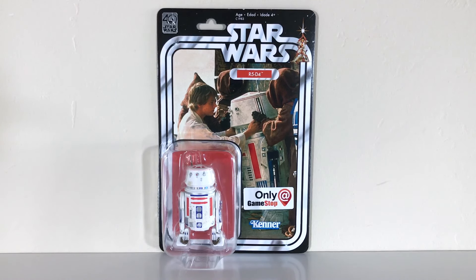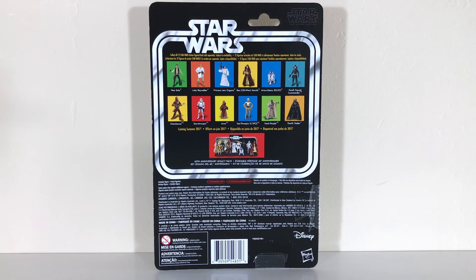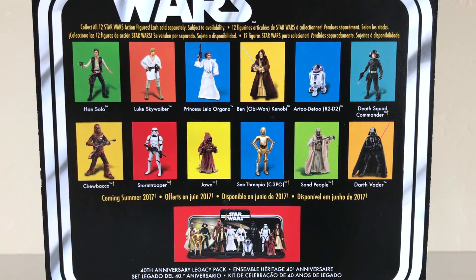I really do like the packaging. I love seeing the image of R5-D4 with Luke and the Jawas — it's very nice. At the back, you get a nice look at all of the other figures available in the Black Series 40th Anniversary Collection. We've already looked at most of these. We're still waiting on the Death Squad Commander, the Jawa, and the Sand People figure, which should be coming in Wave 2 of the 40th Anniversary.